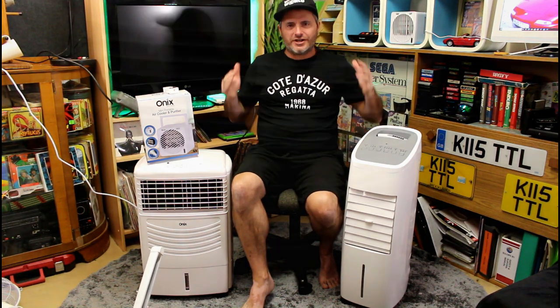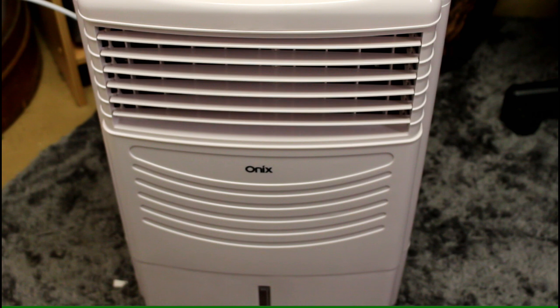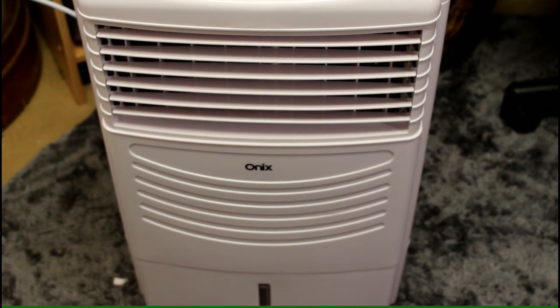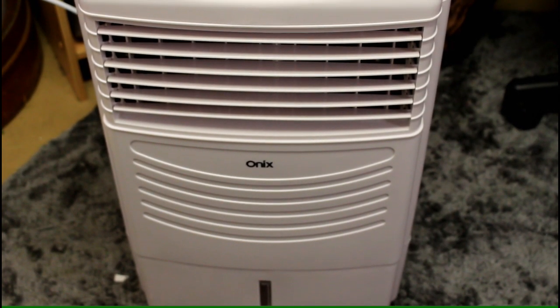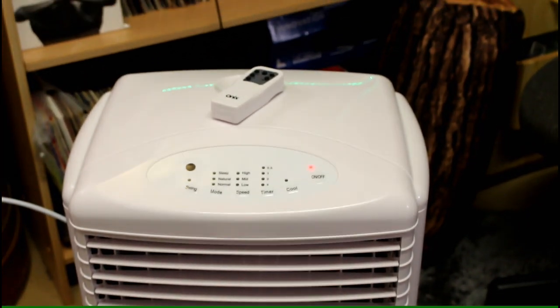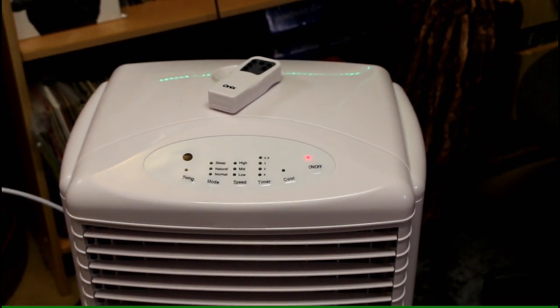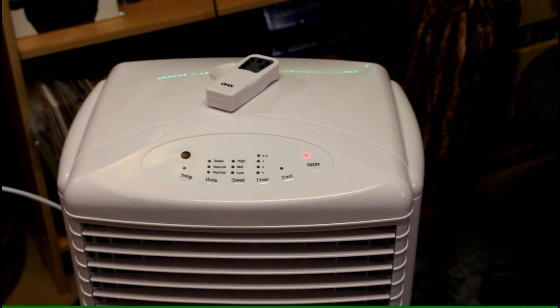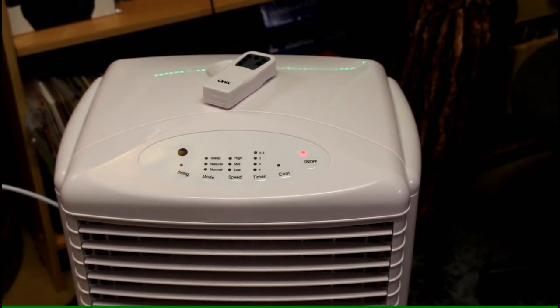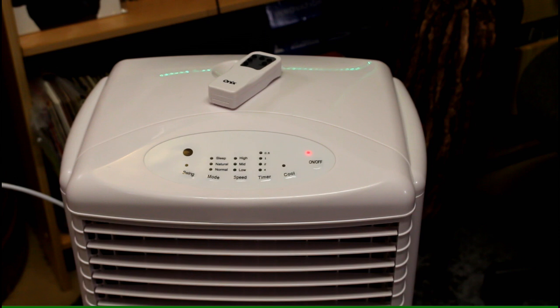Let's move on to the coolers. First up is the brand from Big W, which is the Onyx brand — a very inspiring name for a product. This one has a 10-litre water tank and front vents. On the top you've got your remote control with a swing button, a mode button for sleep, natural, or normal, three speeds, a timer up to four hours, and of course your cool button to switch on the cooling system.